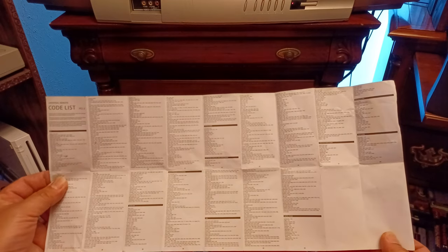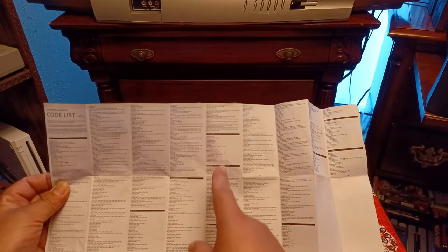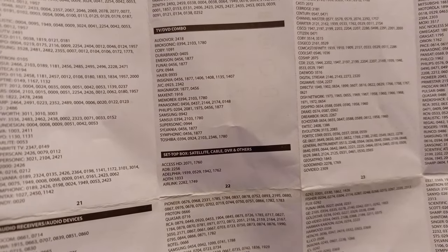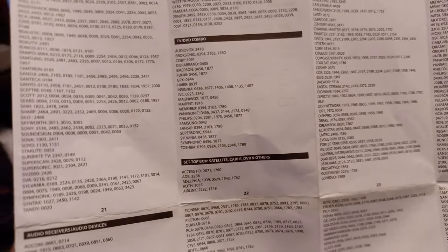I went and got another remote and had the same issue. So what I had to do was come back and look at all the lists and say, well, let me try a different code. Over here in the manual you have a TV/DVD combo section, and I found some Toshiba codes there. I said, let me go ahead and try one of these Toshiba TV/DVD combo codes even though my TV is not a TV/DVD combo.